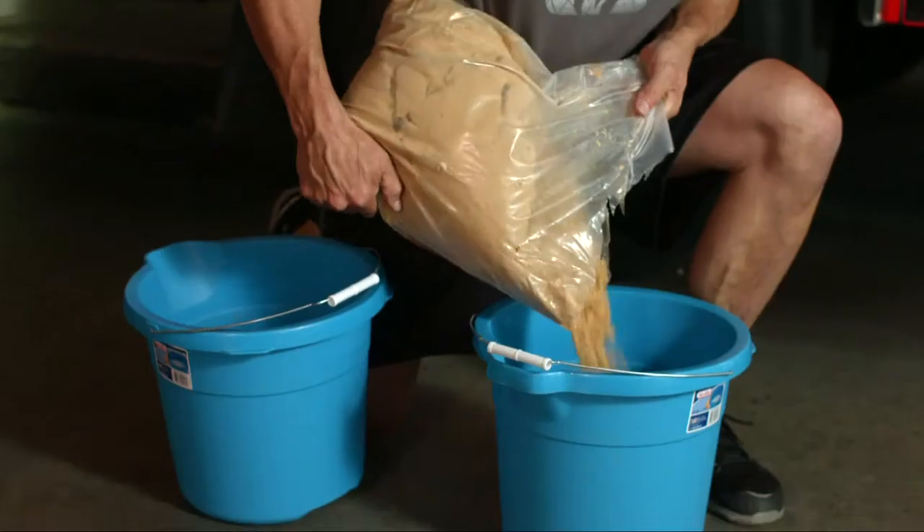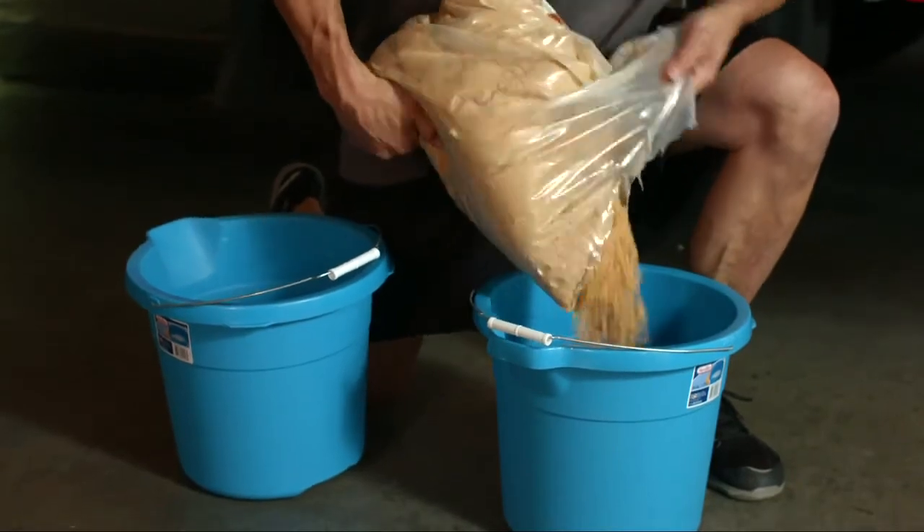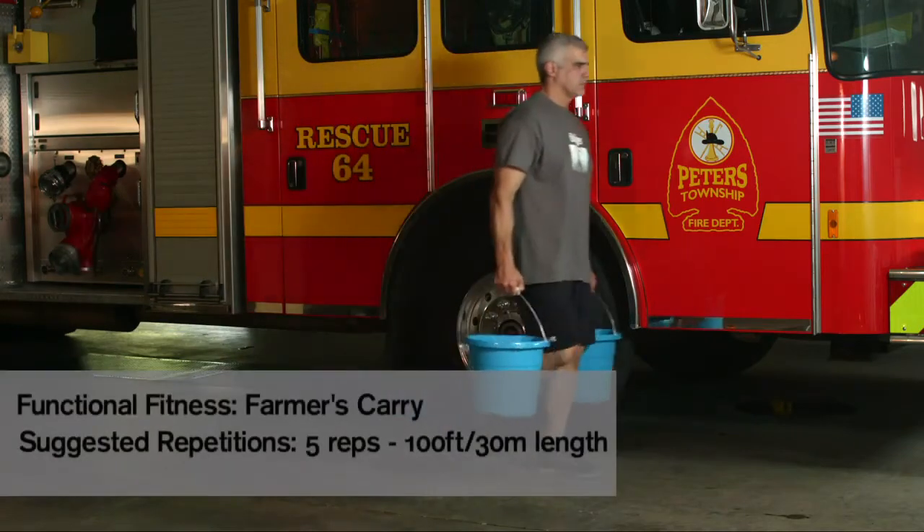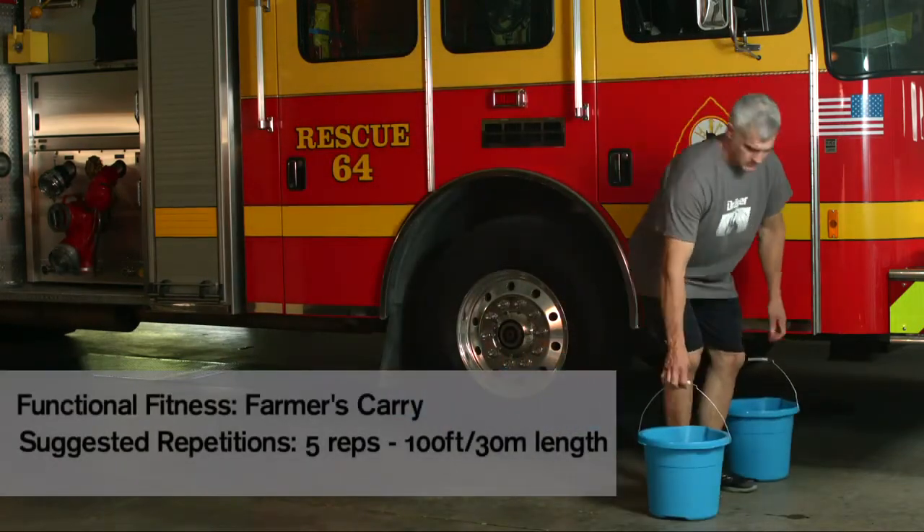Next is the farmer's carry. Think of this exercise as building that endurance you need after you've entered a structure on fire, broken through walls, and need to rescue a trapped victim. If you have weights around the firehouse, grab those or fill buckets with water or sand. Pick a straight line and simply walk forward approximately 100 feet or 30 meters.